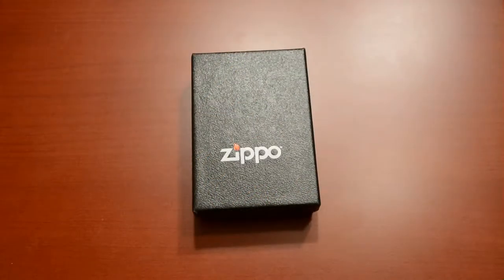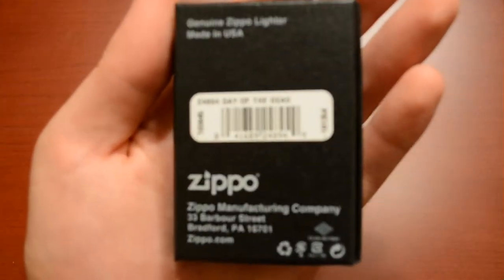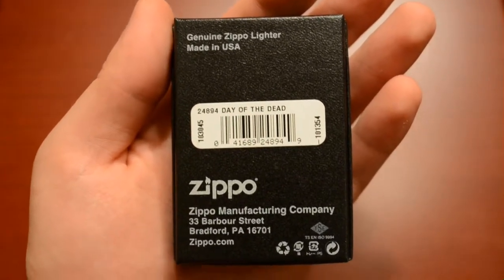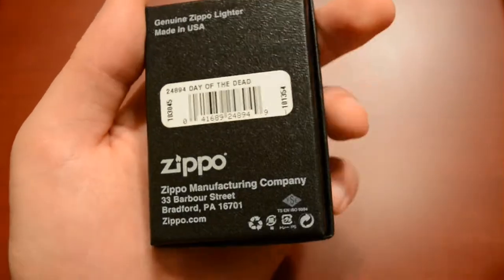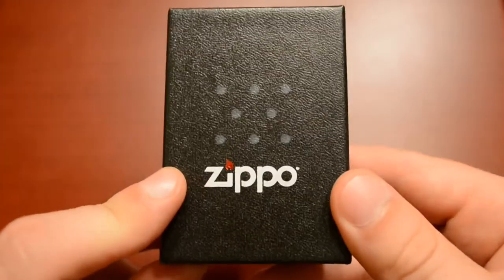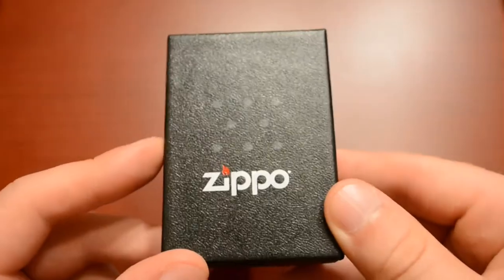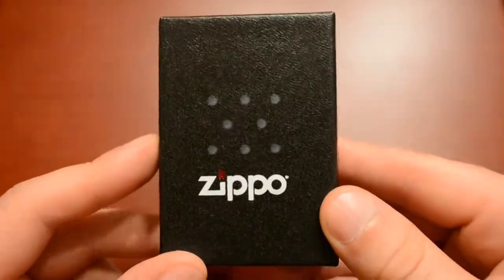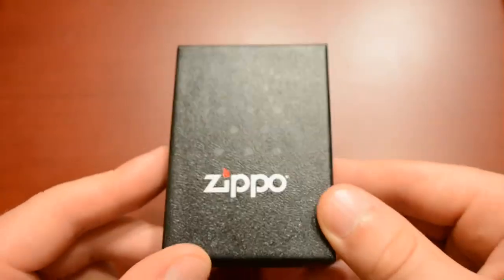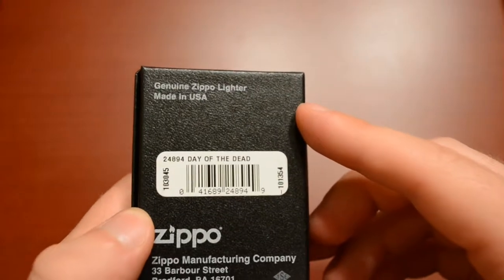How's it going everyone, I got another Zippo lighter review for you. This one is the 24894 Day of the Dead. This is actually the first lighter I got on the Zippo website - the first one I ordered online. I've been looking for this one and couldn't find it anywhere, any kind of smoke shops, convenience stores, or gas stations. So I decided to buy it online. It didn't come with a price tag but I believe it was about twenty to twenty-eight dollars.